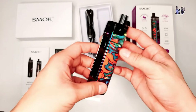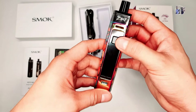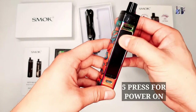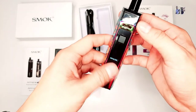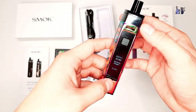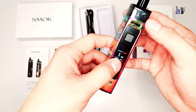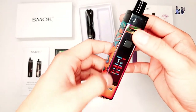Ito na yung vape. Para ma-open siya, ipipress mo lang itong power button niya ng 5 times: 1, 2, 3, 4, 5. Ayan. Smoke RPM 80 Pro. Pag bukas mo, ito na agad yung 1 watt. Naka-color red siya.